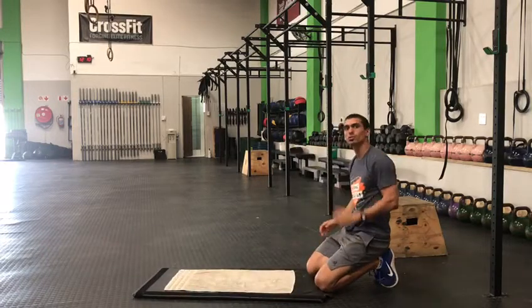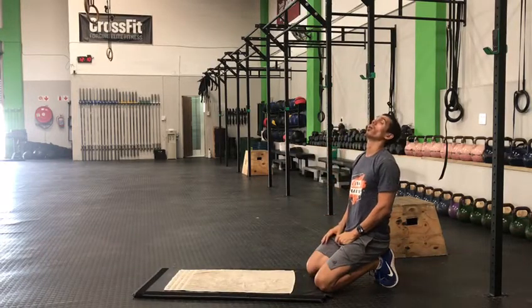As you can see, my head is nice and neutral. Focus on keeping that head nice and neutral and not launched.